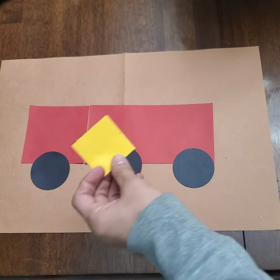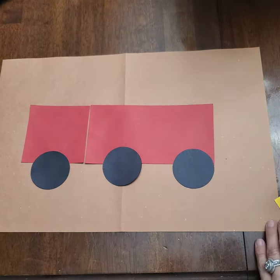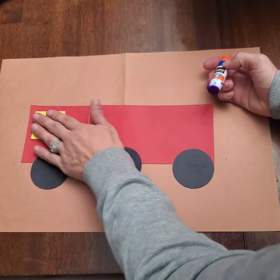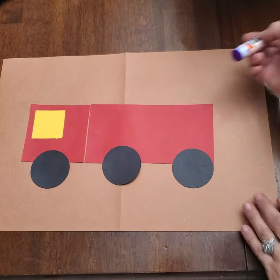Next we're going to glue our yellow square. This is our window for our firetruck, right at the front.